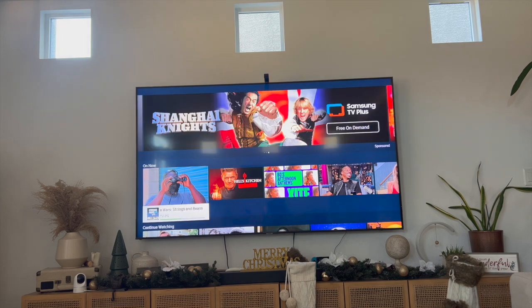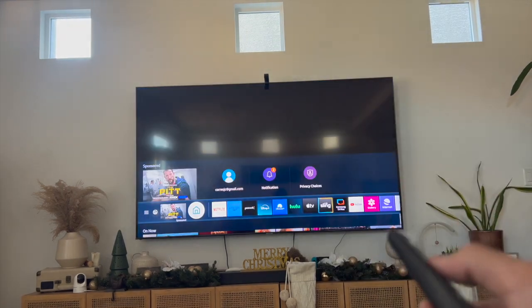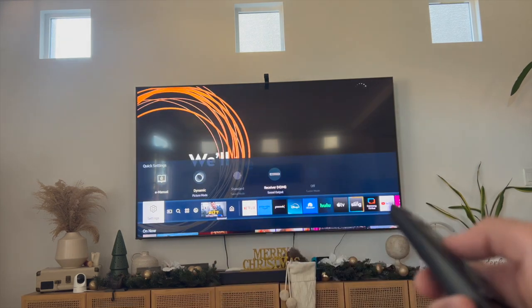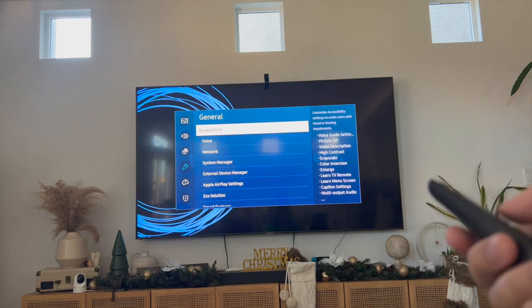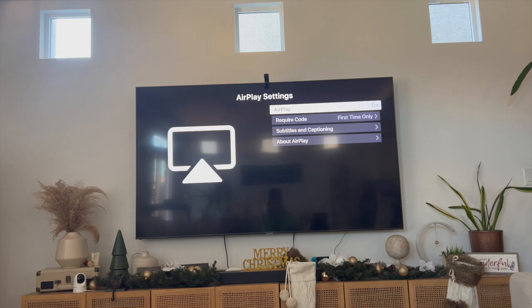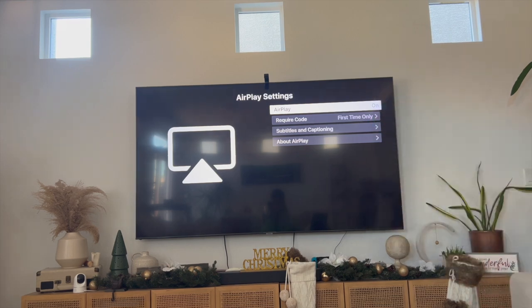There's not going to be a lot of steps involved. First, grab your Samsung Smart TV remote, click on the homepage, and then scroll to where it says Settings. Underneath Settings you're going to see a variety of tabs — scroll down to where it says General, and then under General scroll down to where it says Apple AirPlay Settings. On this page, make sure that AirPlay is turned on. If you click on it once it will toggle off, but notice how it now says on.